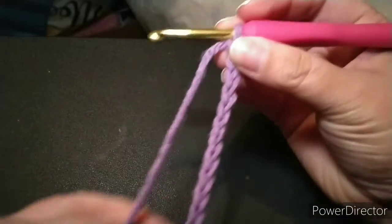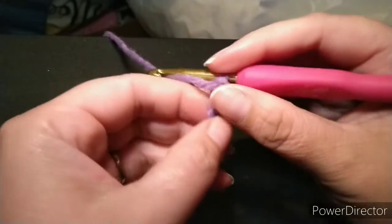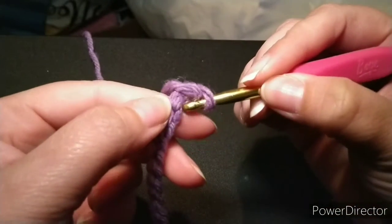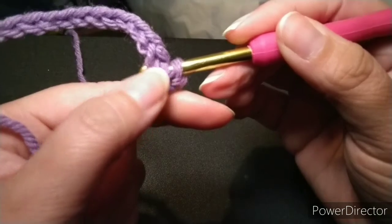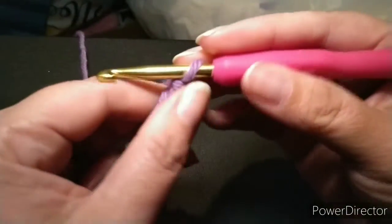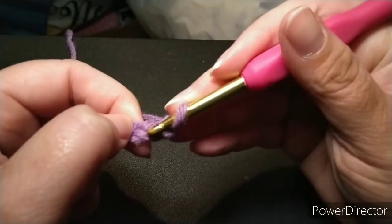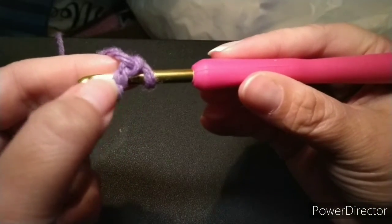Some people like to work in the front of the chain, which is the V part. Some people like to work in the back — there's a ridge with little bumps. Some patterns require you to work in that little back ridge, and what that does is make the bottom of your project look like there's a loop. For now, we're going to work through both loops — so skip the first stitch and go into the second, inserting through the center.